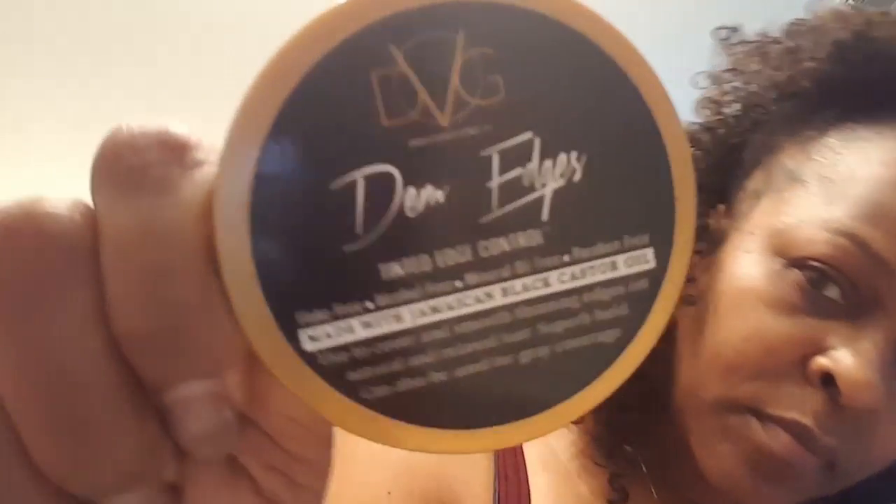Those of you who've been following me know that my edges have been giving me the most problems. I've been fighting and working and doing all kinds of things to get my edges back so I can wear looks like this — and I'm there. Here I'm showing you guys DIM Edges colored edge control.